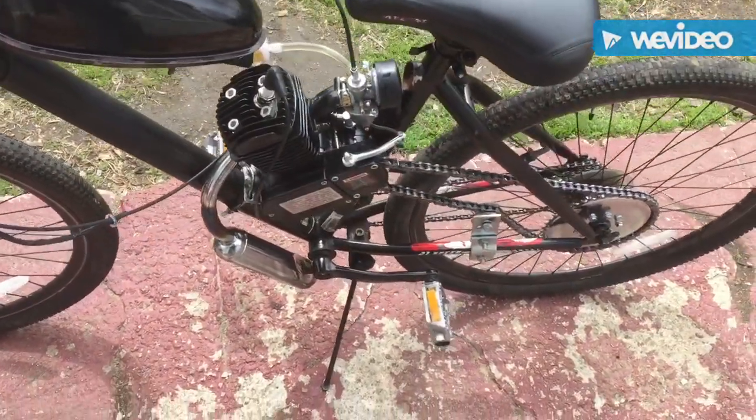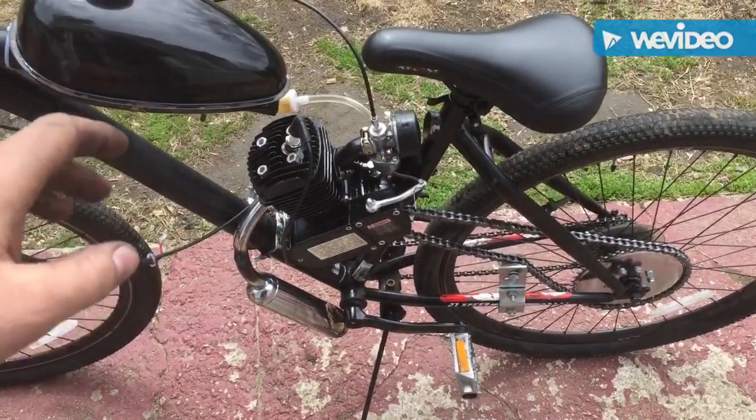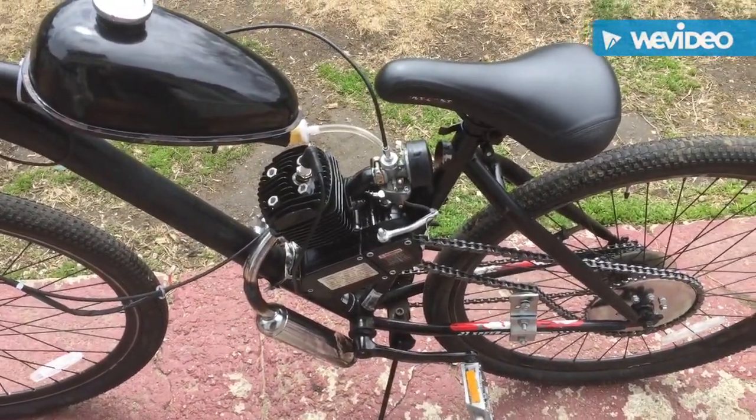Alright guys, we fixed the carburetor — you can see it's idling again. There's a quick easy fix. I'm going to keep my eye on it and make sure no more junk gets into the line. If you guys like this, you can just do it yourself.